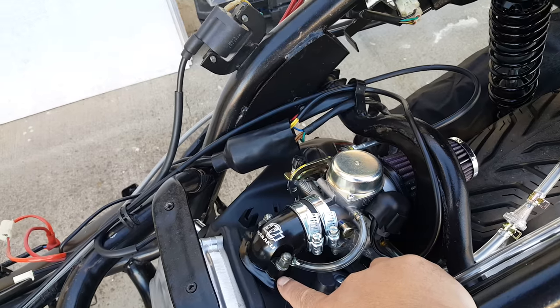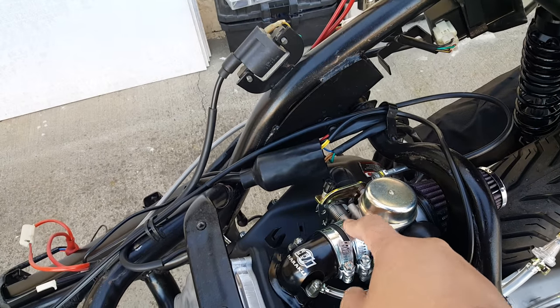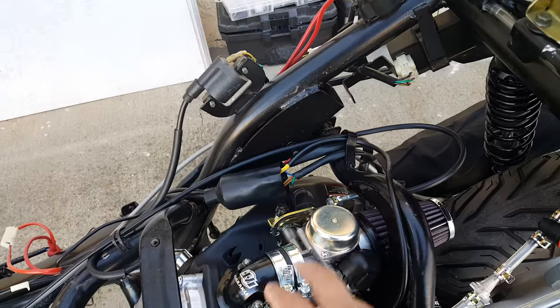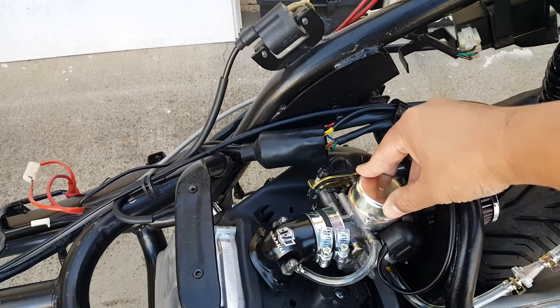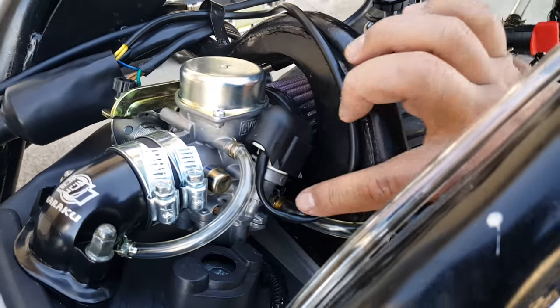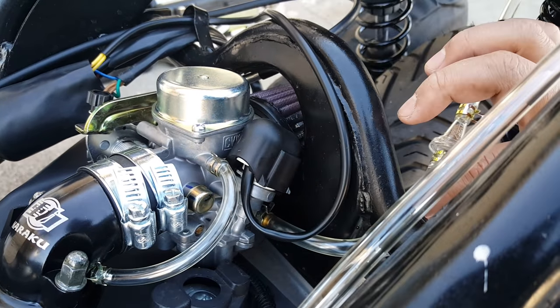We installed a Noruku intake manifold. It's pretty much a 30 by 24 intake manifold with a 30 millimeter NCY carburetor. Here's how our fuel lines are routed — going to the fuel inlet of the NCY carburetor.